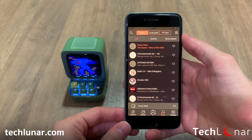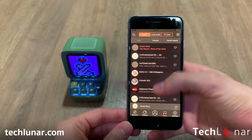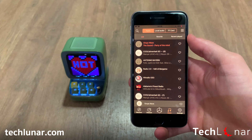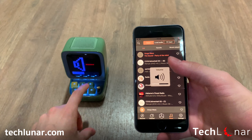The Divoom device can also play music. You can play the radio and listen from your Divoom device — be careful, it can get really loud. You can also import your library and play music directly from your phone. I'm not going to play any songs due to copyright, but you get the idea.